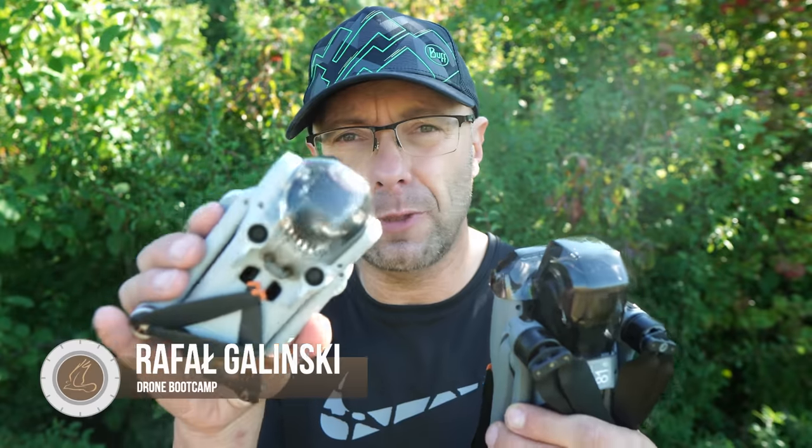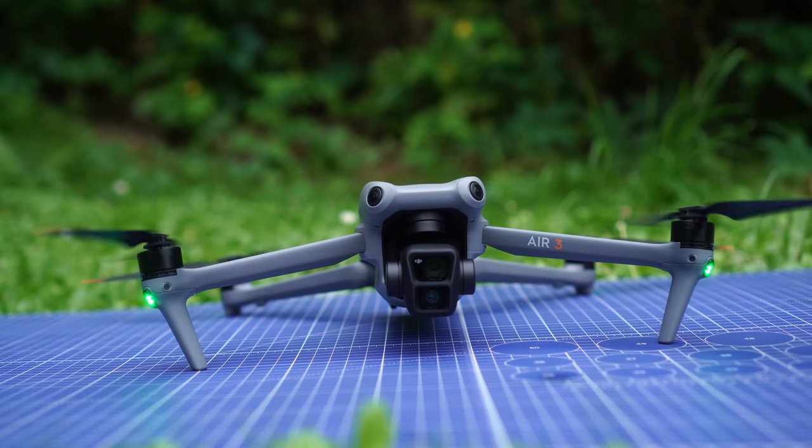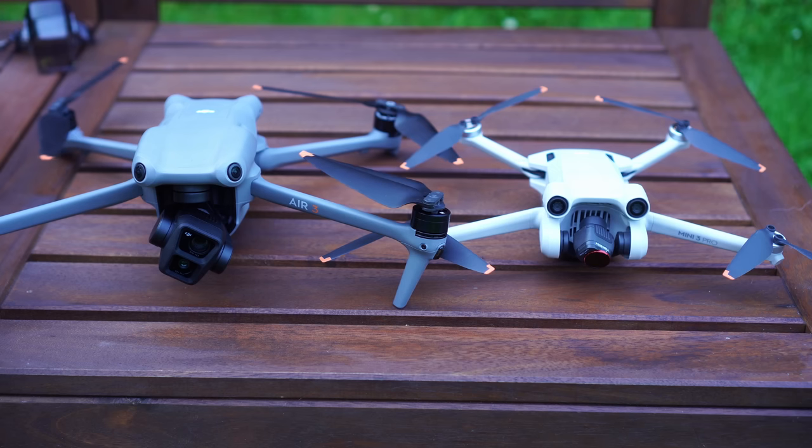Hello, I'm Rafa. A lot of people asked me if it is worth buying the Air 3 — it's a drone that is a bit controversial. In today's episode we are comparing it to the Mini 3 Pro, because the Mini 3 Pro has a lot of common features, but they are also different. In this episode I'm going to show you the 10 main features of the Air 3 vs the Mini 3.